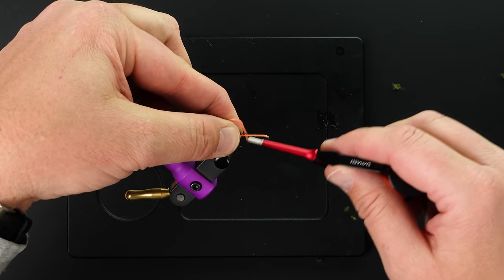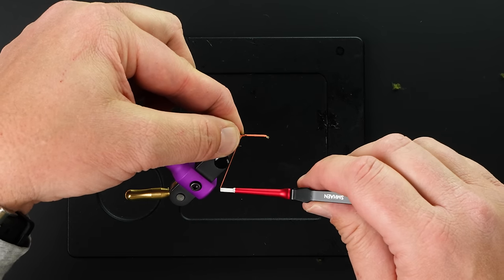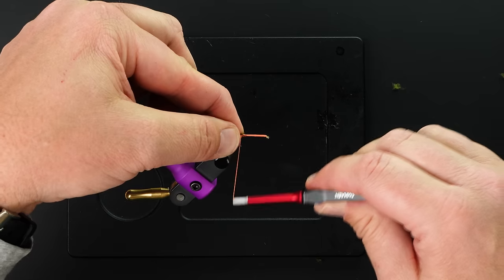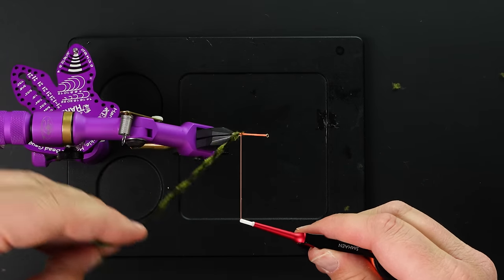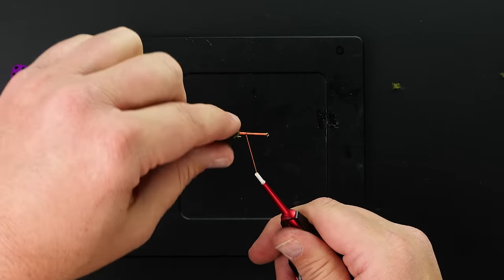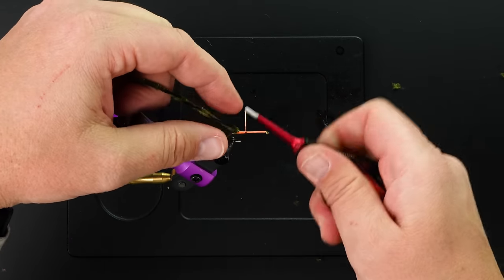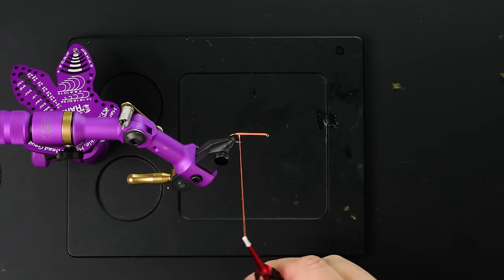There's no tension on my thread now, then straight down on the other side — don't let go, hold on to it. Now do that one more time: up between your fingers and down. With just those two wraps, if I wrap the rest of that forward, my chenille is tied perfectly in on top of the hook shank, and it's a pretty durable tie-in as well.